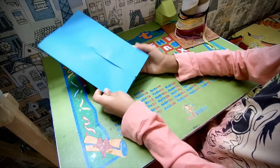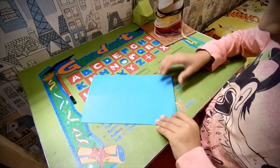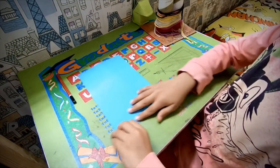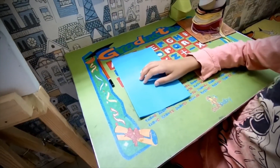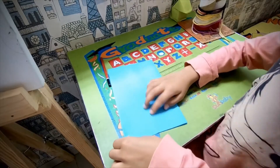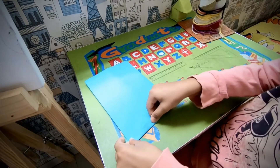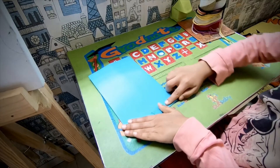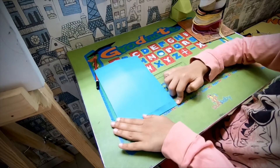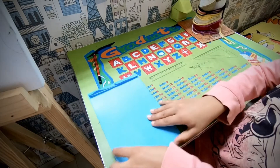Now, turn over. And I have to fold this edge about like this — maybe the width of your finger. Rotate and do the same thing.